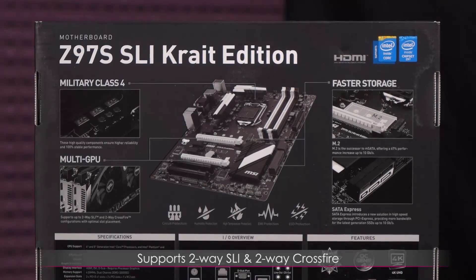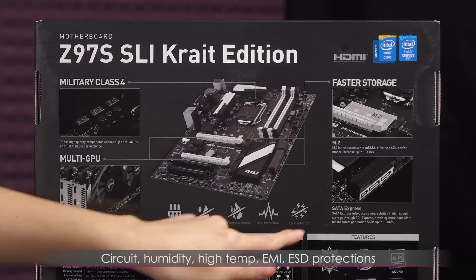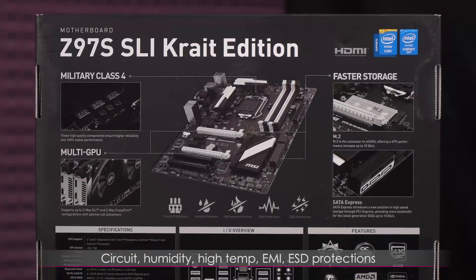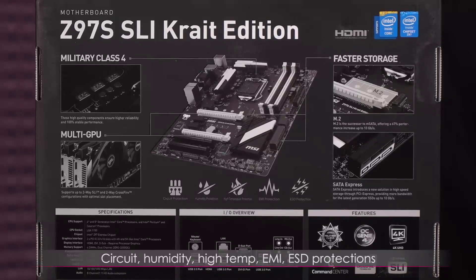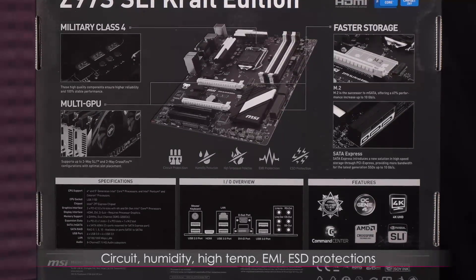This board supports up to two-way SLI and two-way CrossFire configs. You get comprehensive protection for circuit humidity, high temperature, and EMI, which helps minimize electromagnetic interference.